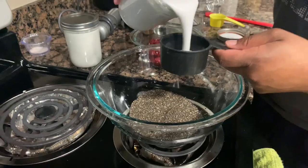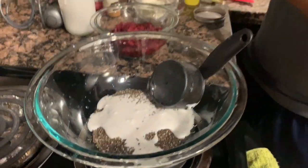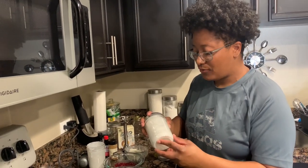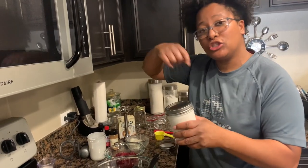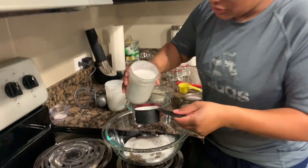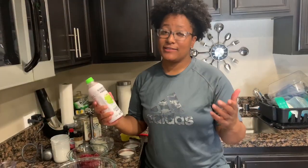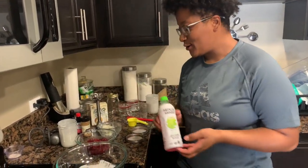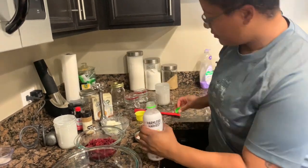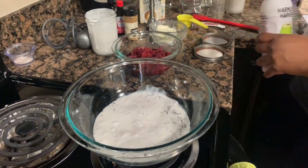We have the coconut cream — a half a cup that we're adding in. This was in a can and I took it out to make it easier since I knew I'd have leftovers. But when you get it in a can, make sure you mix it up well before using it, and when you put it in a reusable container, shake it up as well. So now I have the milk — that's a half a cup. I also forgot to show you guys the coconut water, so we're going to take one fourth cup of coconut water and add it in as well.